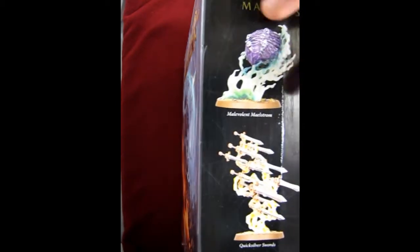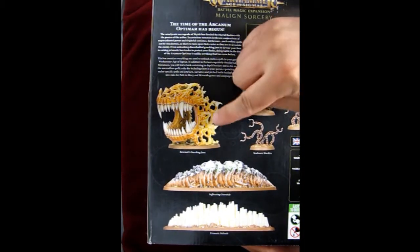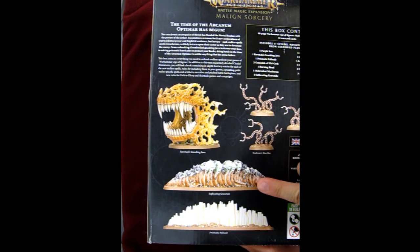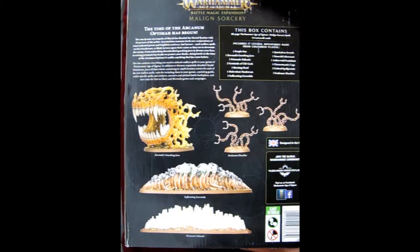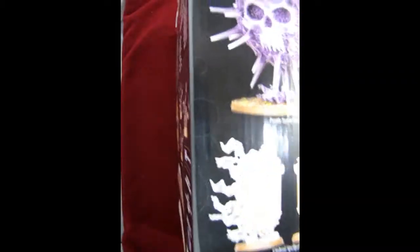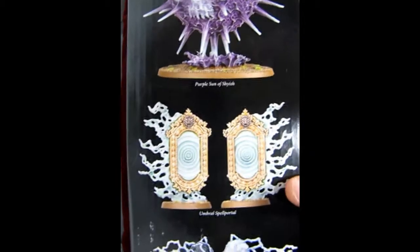The box is cool because you've got all these different spells: the Malevolent Maelstrom, Chromatic Cogs, Quicksilver Swords, the Aether Void Pendulum, the Burning Head, and then the Emerald Life Swarm. And turning it this way, you can see the Ravnarak's Gnashing Jaws, the Suffocating Grave Tide, the Prismatic Palisade, the Soul Snare Shackles. As well as on this side we have the infamous Purple Sun of Xereus, the Umbral Spell Portals, and the Geminids of Ulgish.